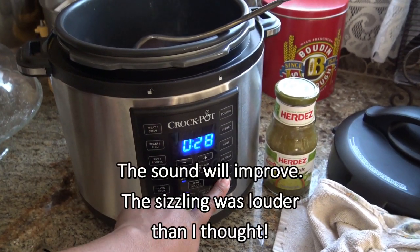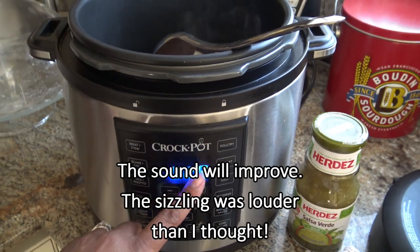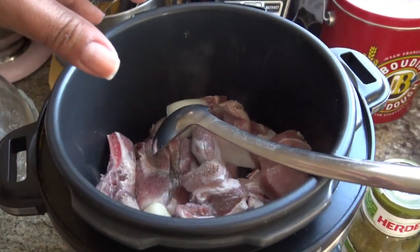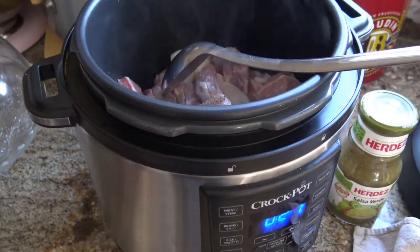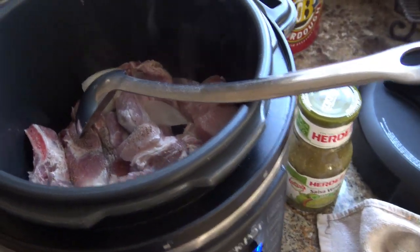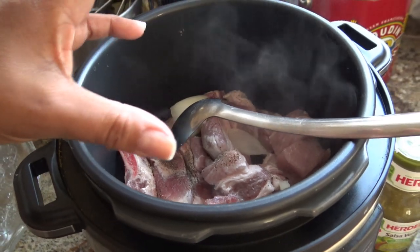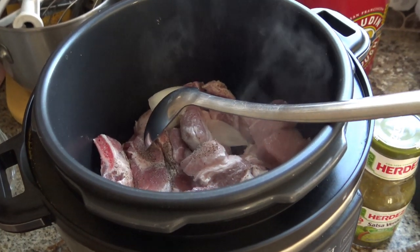So I just set this to sauté and I press start, and it takes a little while to heat up. It gives you 30 minutes. I probably will take almost a whole 30 minutes, because what I do is I take pork meat — pork country style ribs. You can use whatever cuts, like a big ol' hunk of pork shoulder that you cut up, whatever you want to use. Nothing too lean, but with pork you do want something that has a little more fat.